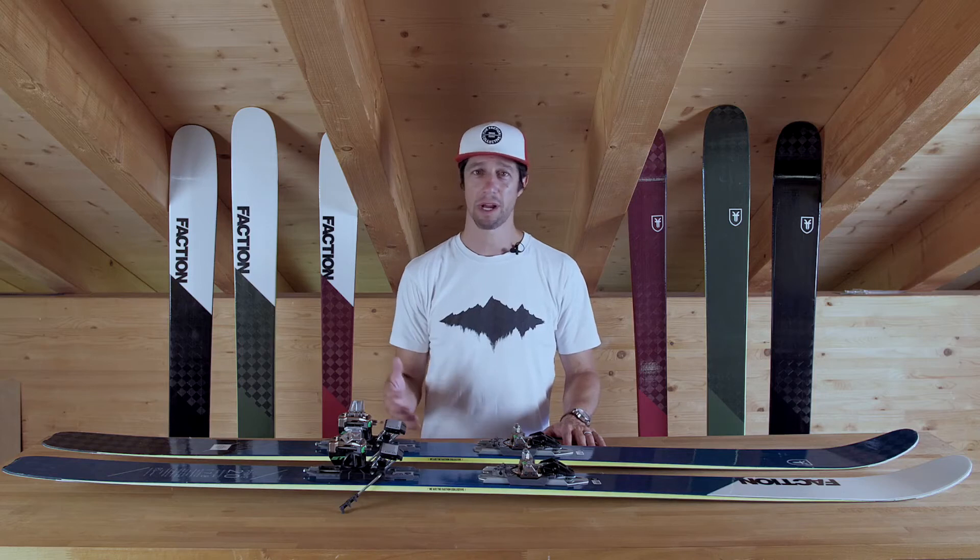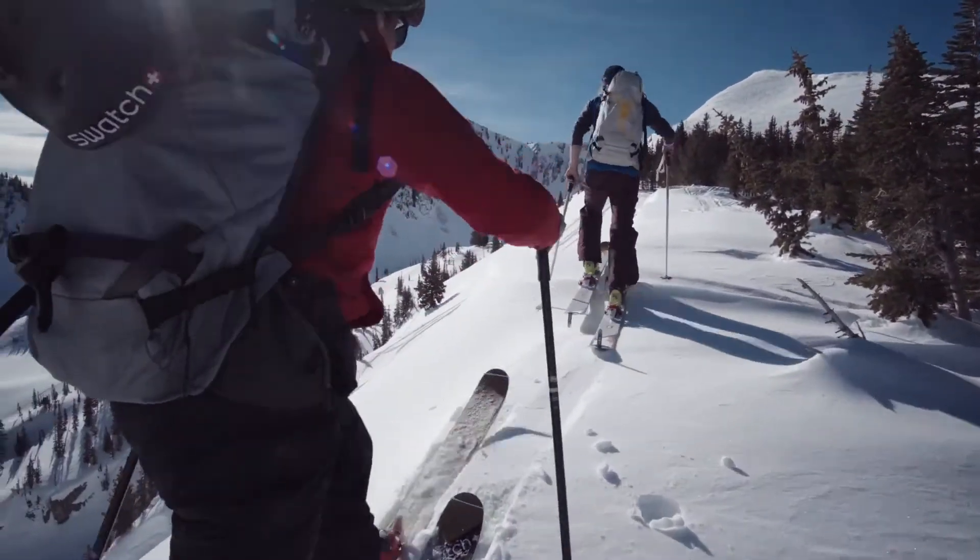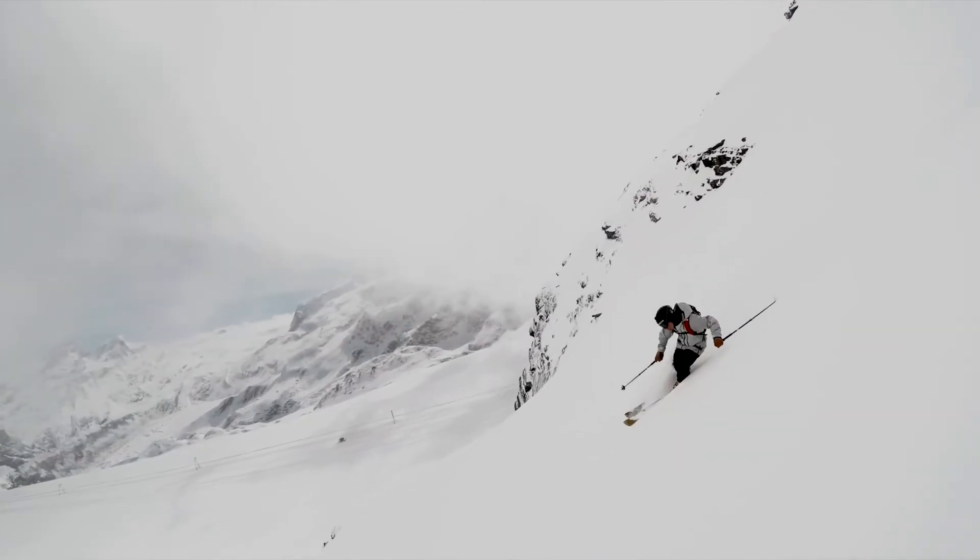With a lightweight ski, climbing up is just that much easier. You can climb to high altitude, but then really have fun going down and feel confident on your skis.